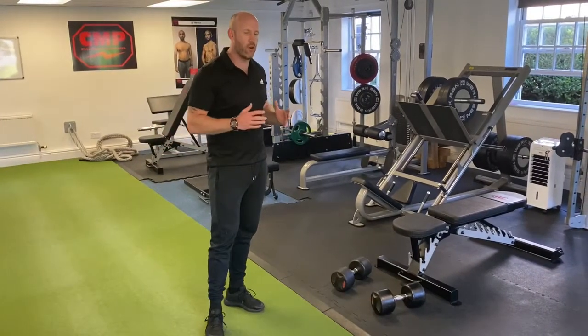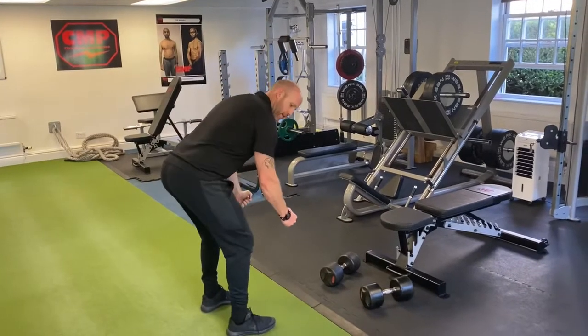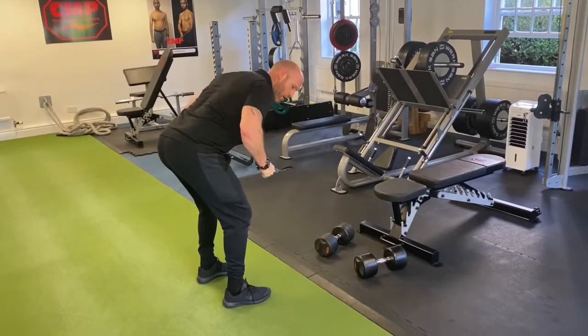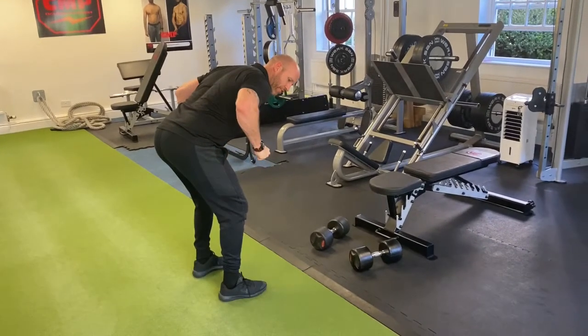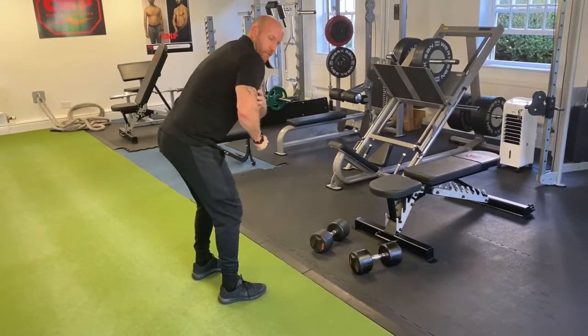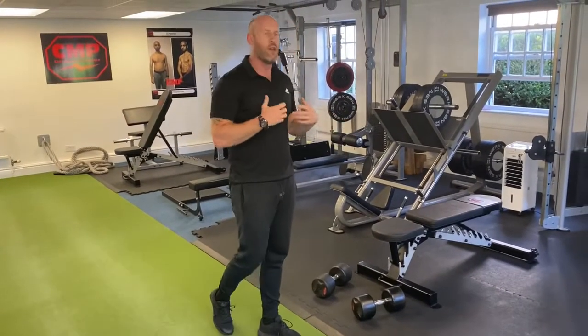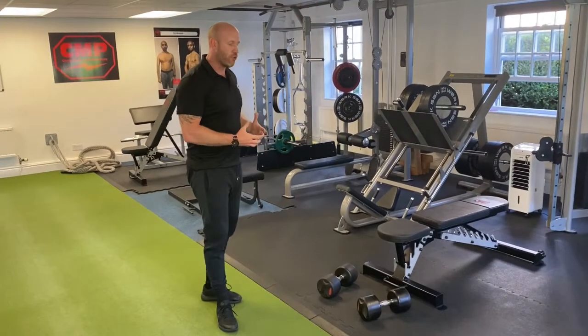Dumbbell rear delt row. We're not going to do a bent-over dumbbell row where we're bringing the elbow towards the hip. We're actually going to bring the elbow up more towards that 45-degree position from your shoulder. Just like we've done in those rear delt rows with cables and bands, we can do this with dumbbells as well.